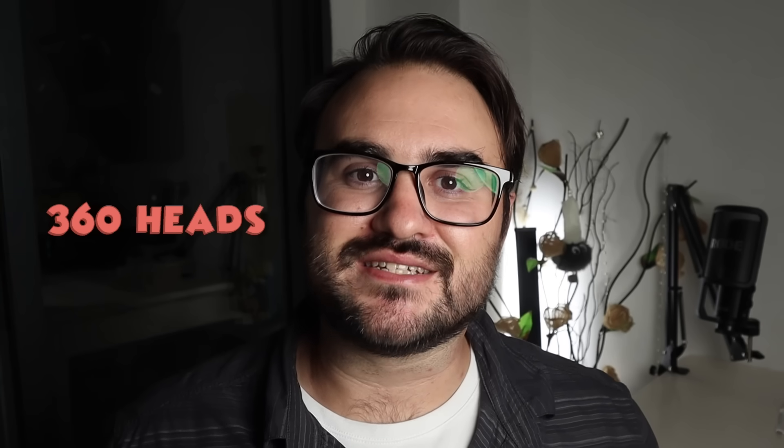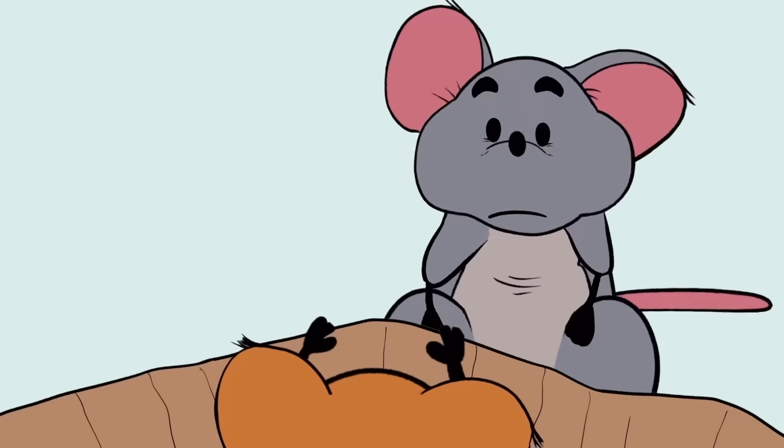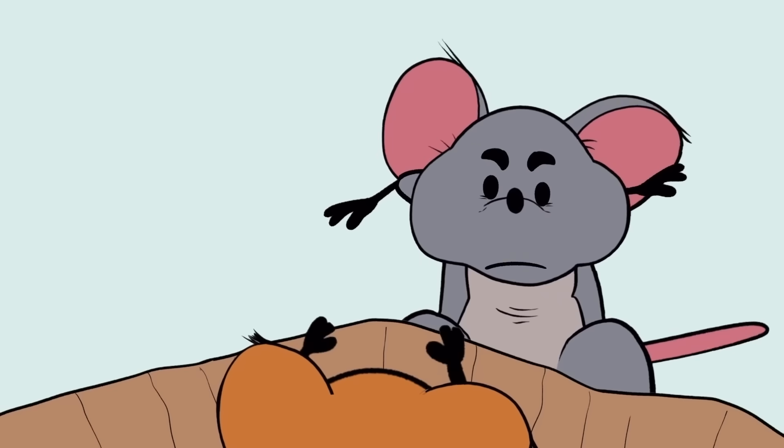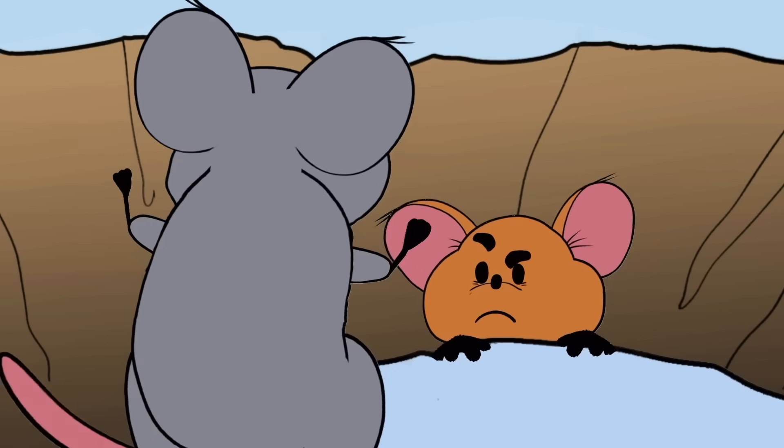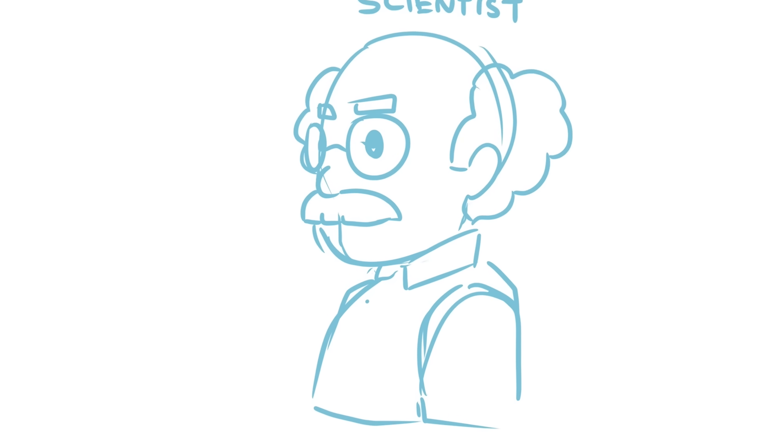We also used the talking 360 heads to give our characters more expression than they could naturally have. These heads give characters a full range of motion to look in multiple directions. We use this when a character is distraught and looks away from the camera — in the scene where Duncan realizes Richard cares about cheese more than him, he looks away sadly, and then when he's ready to deliver his next line, he looks back at the camera. You can use this to make characters way more expressive. And in the spirit of experimentation, we designed our heads in a new way.